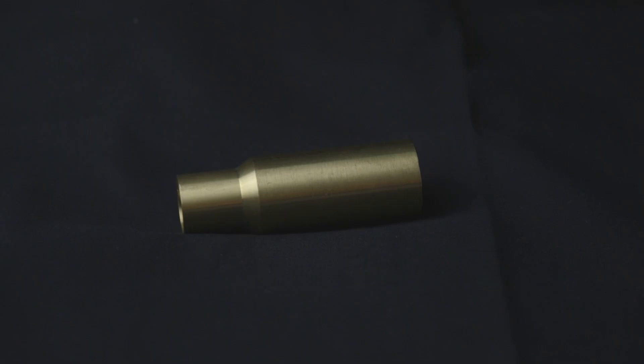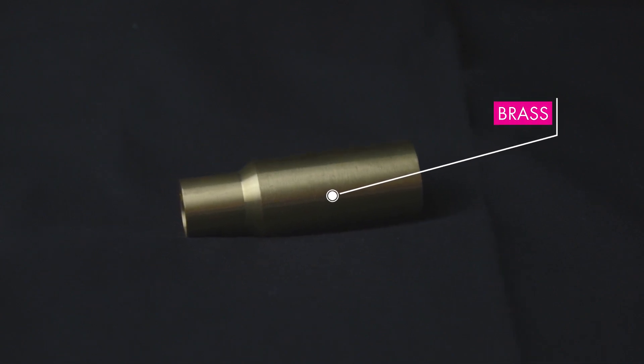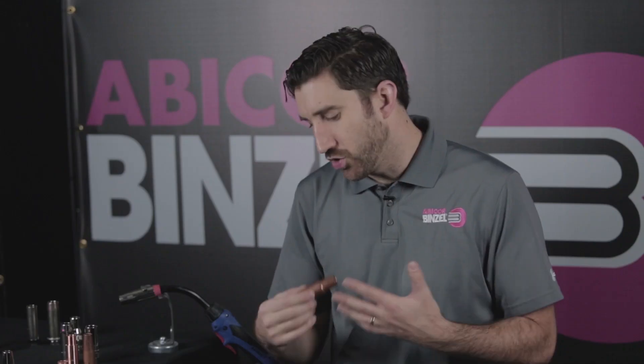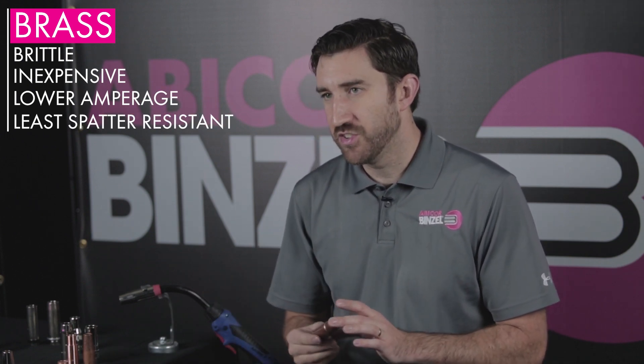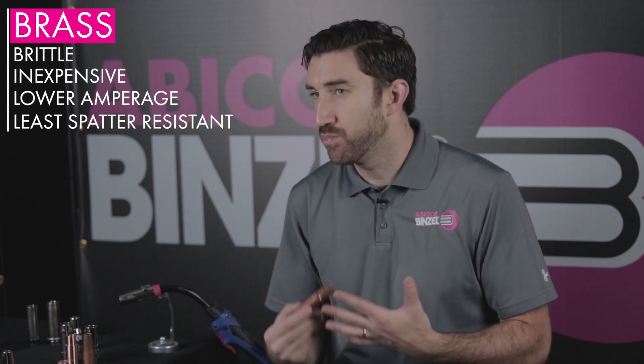Let's start with your nozzle material. You're going to see almost universally three different kinds of nozzle materials out in the market: either a brass nozzle, copper nozzle, or nickel plated nozzle. The choice usually depends on your parameters and also your process. Brass is going to be one of the more common nozzle materials you're going to see on the market. It has good spatter resistance at low parameters. Once you go up to higher parameters, you're going to see a brass nozzle start to lose a lot of its properties.